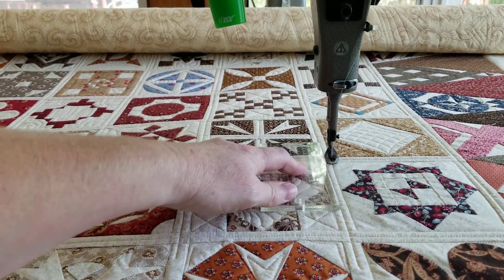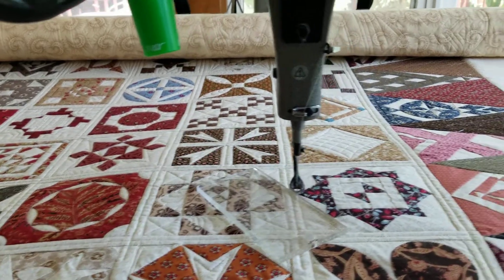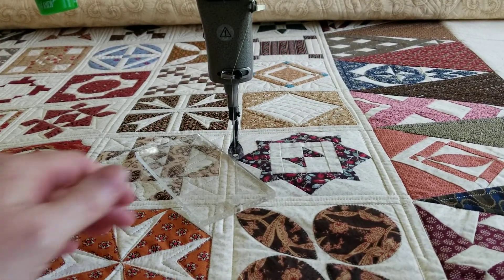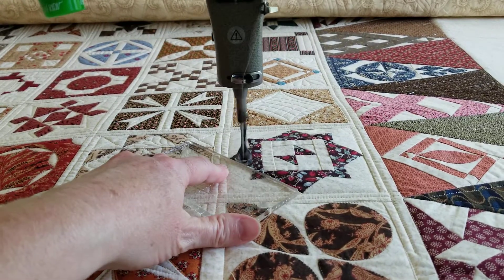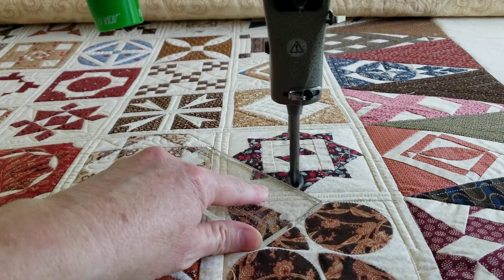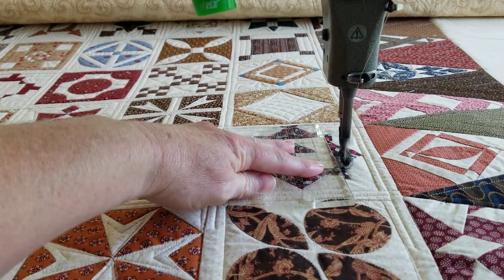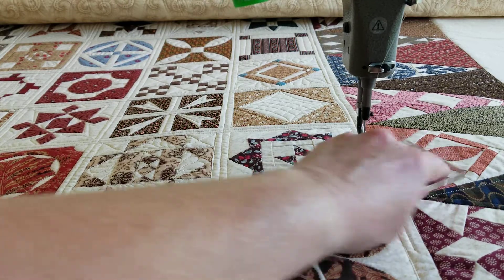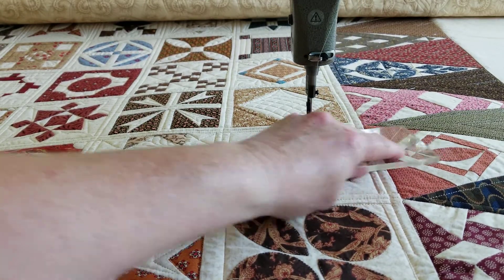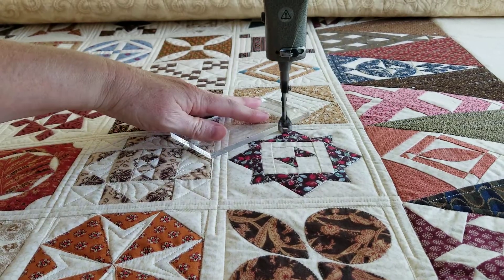What the heck, let's do this one too since we're here — I'm still in the shot so I'm going to scoot us over again. There's not a crazy amount of space in this block to do much, so I think we'll just do some outlining and probably echo on the outside.